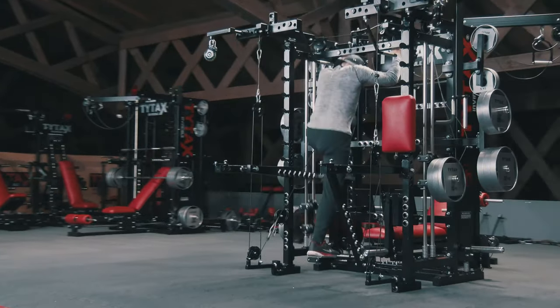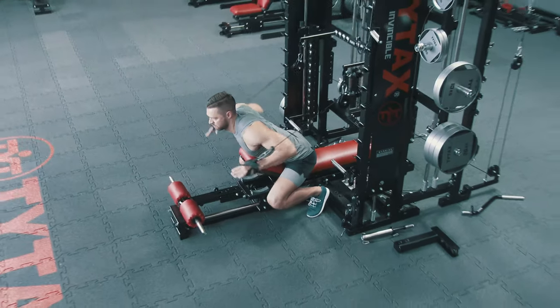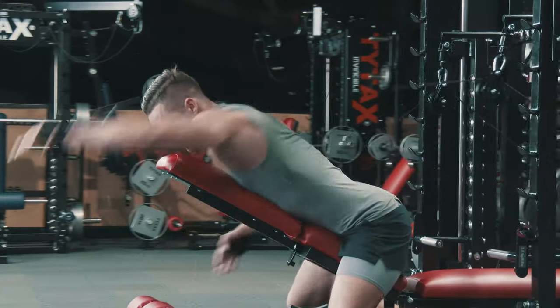What's more, PR offers several dozen exercises not available on other equipment, for example, a swimming movement simulator or football-inspired exercises.